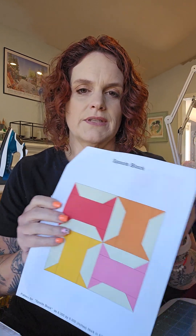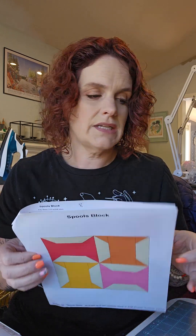Hello Mayhem Makers! I'm Mindy with Quilting Mayhem and welcome to week 8 of Summer Sampler. We're on to the spools block and this one's a lot of fun and pretty easy. We're almost to the end — it's kind of scary because that means summer's coming to an end, which is very sad, but that's okay.